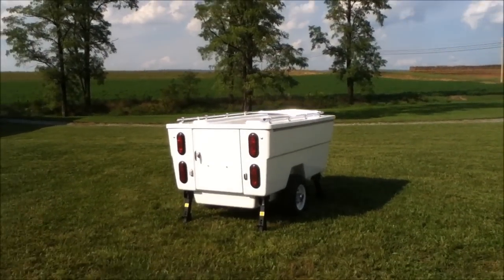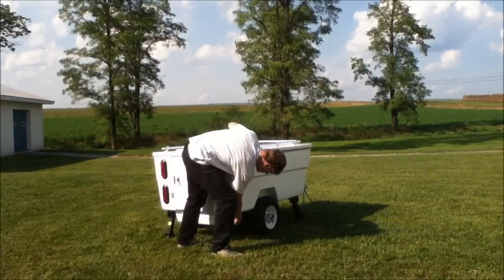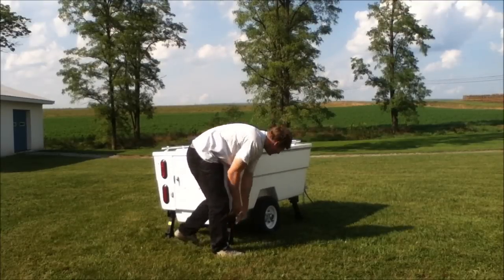The first thing you want to do when pulling into your campsite is get the trailer level. There are four telescoping jacks on the body of the Mini-Mate. Pull them down and adjust them to make the body level.